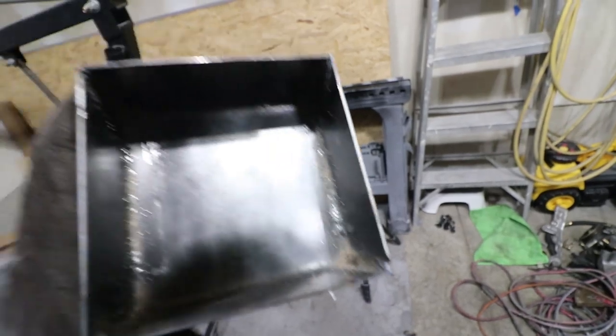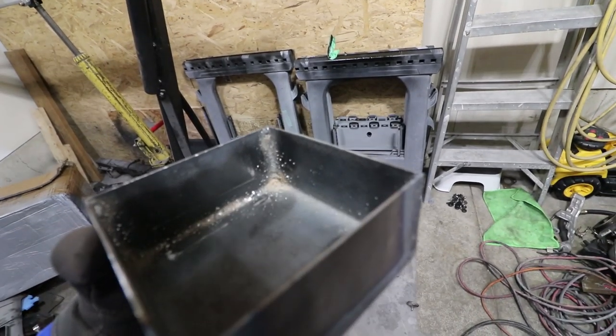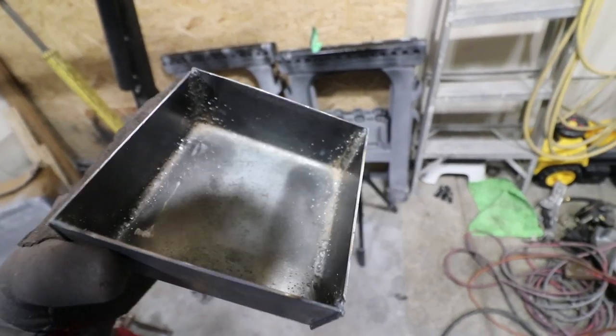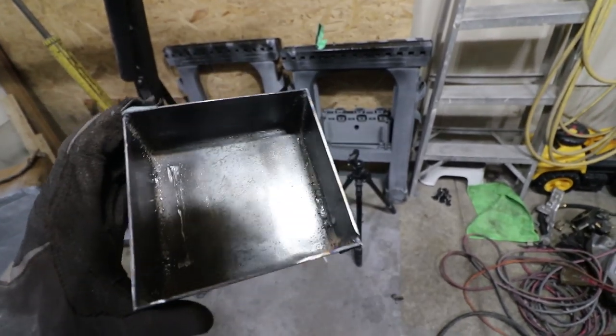All right guys, there we are - just welded up in here, all done. I just used my flux welder again. Nothing too crazy in here; it doesn't have to be incredible welds as long as we're just closed up nicely. I'll try and clean this out a little bit, but we are done for this part.